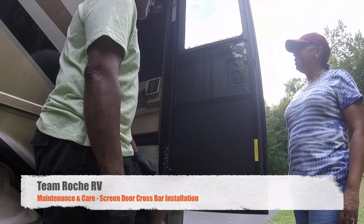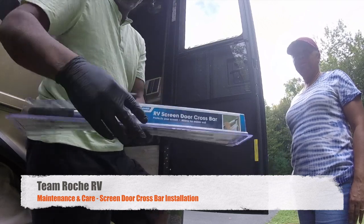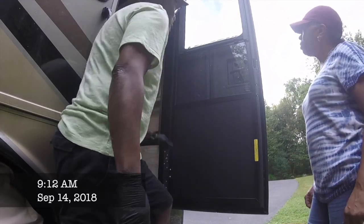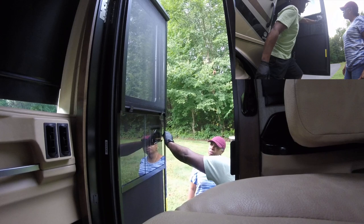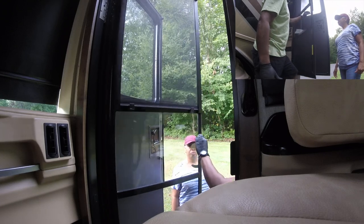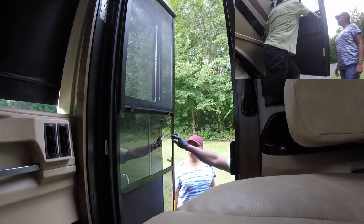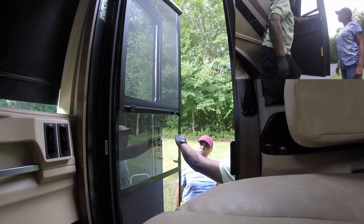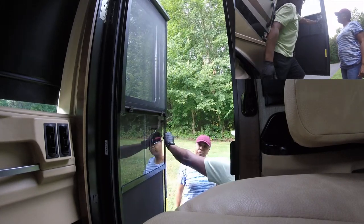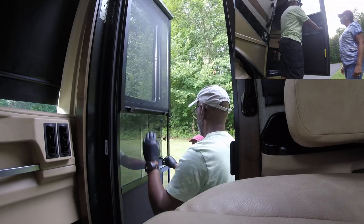Hi everyone, today we are going to be installing this RV screen door crossbar. The reason we got this is because we discovered that the screen door doesn't have a good way of holding on when you want to open and close it. We decided to get this crossbar to give us more leverage to open and close the door instead of pulling on this little knob — there's really no place here to grab the screen door when entering and exiting the coach.